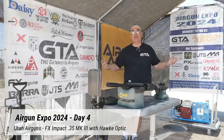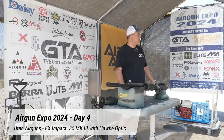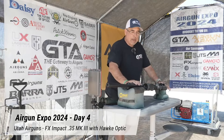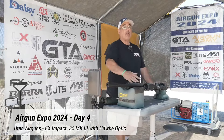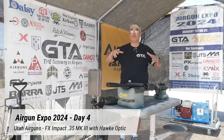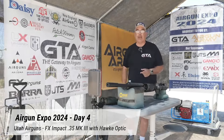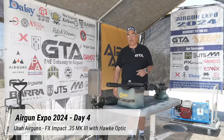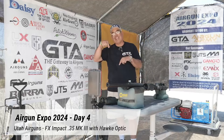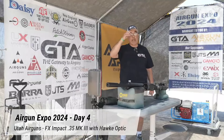Before we do that, I want to say thank you to all of our sponsors. If you want to check out who they are, go to our website theairgunexpo.com. This gun right here is the FX Impact Mark III in 35 cal, brought to you by Utah Airguns. Click their logo, jump to their page, see all the stuff we're featuring. There's a form you can fill out that goes right to them. We're live right now but links in the video description will get you to that page whether you're watching now or six months from now.